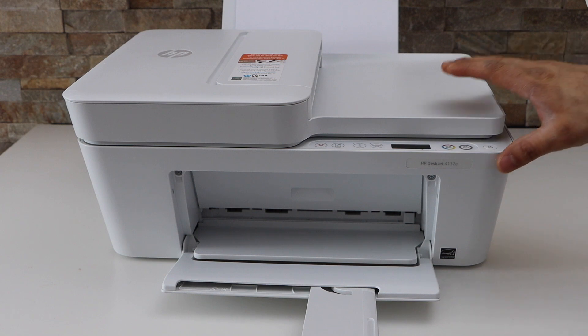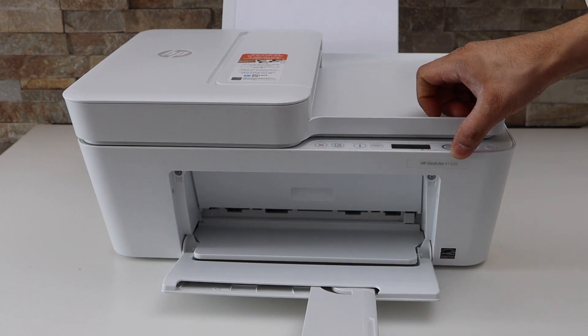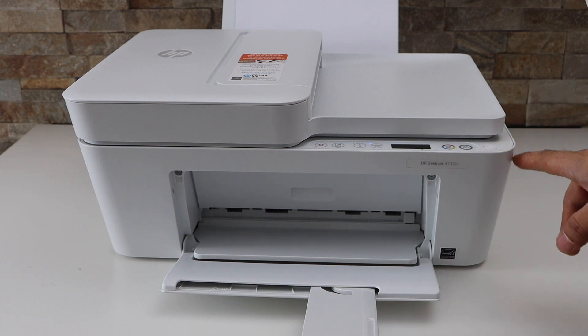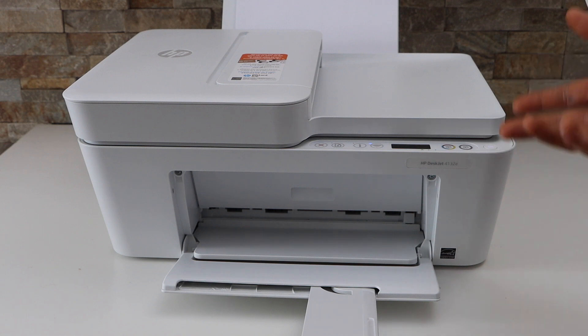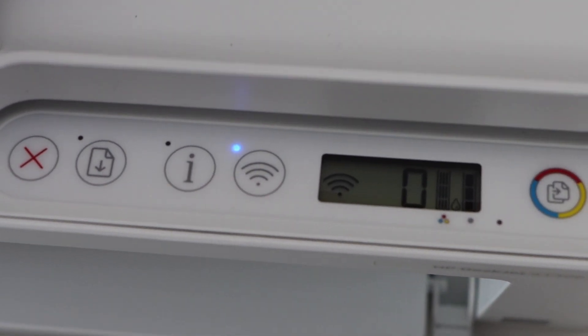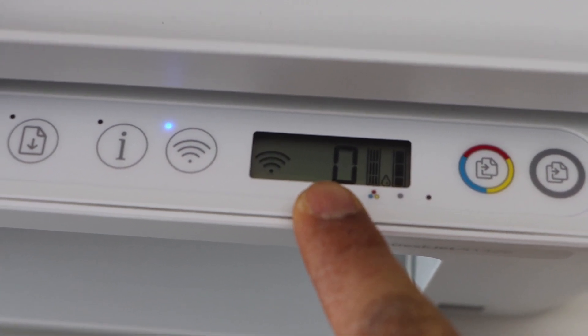In this video I'm going to show you how to do the Wi-Fi Direct setup for the HP DeskJet 4132e printer. First, switch on the printer by pressing the power button. Go to the printer screen — normally you should be able to see the Wi-Fi Direct icon, which is just next to the wireless icon, but we cannot see it here.